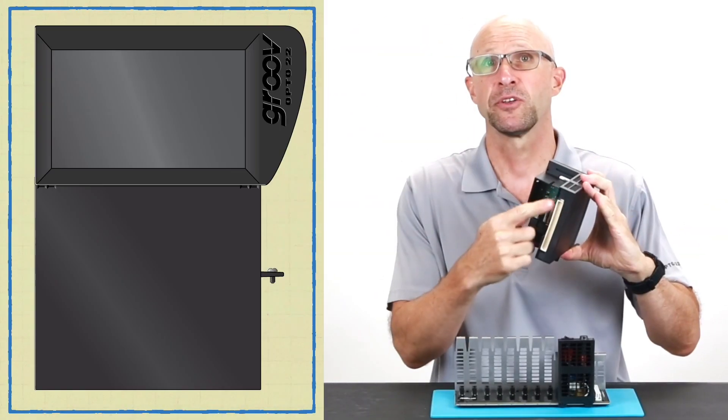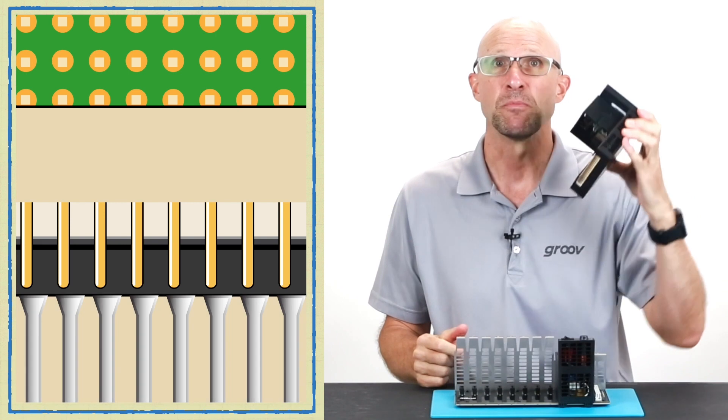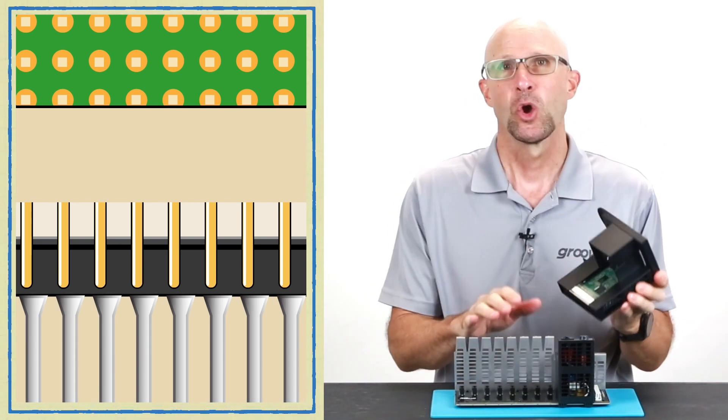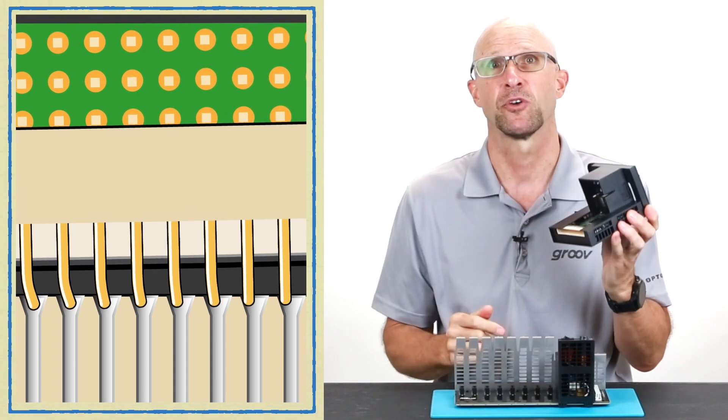As you can see there are a lot of pins on the bottom of the GrooveEpic processor. When we insert and remove the processor from the rack we need to make sure that we do it very carefully so that we don't bend any of those pins.